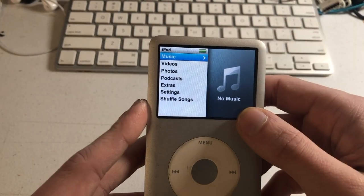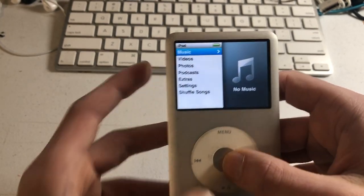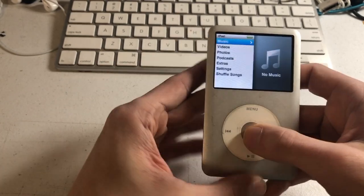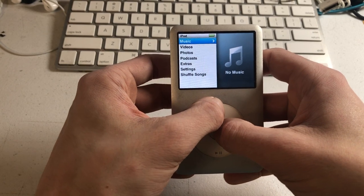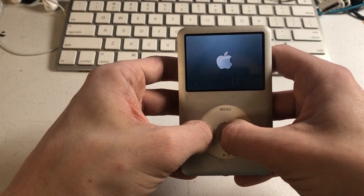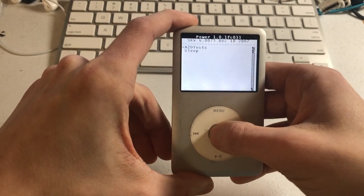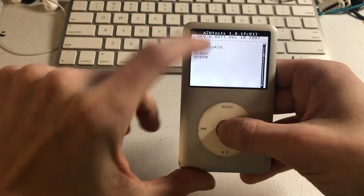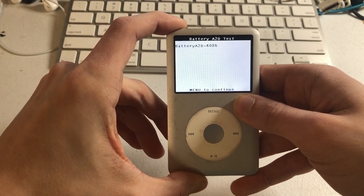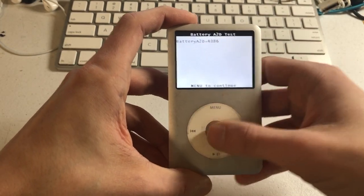It claims to be fully charged, so we're going to go into diagnostic mode. Hold center and menu, then hold previous track and center — and we're in. Press menu, go down to Power, then A2D, and then Battery A2D. What this does is tell us the voltage the battery is running at. So, about 4 volts — that's what you would expect, around 4.1 volts, out of a new battery that is fully charged.